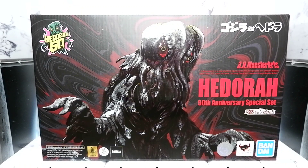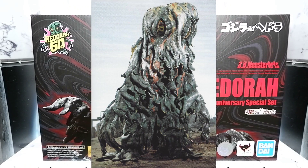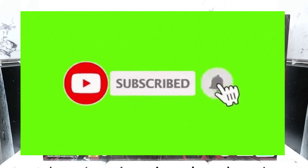Hello guys, today we're going to unbox and review the Hedora 50th Anniversary Special Set Figure from Bandai. But before we continue, don't forget to hit that like button, share this video, comment, and subscribe to my channel, and hit that notification bell so you'll be updated when new content comes out.